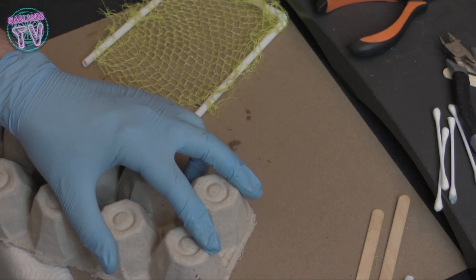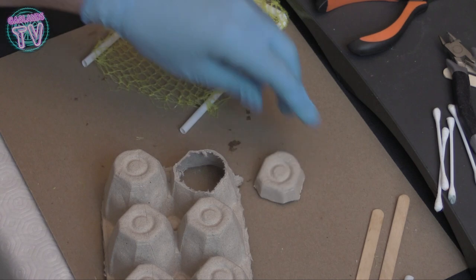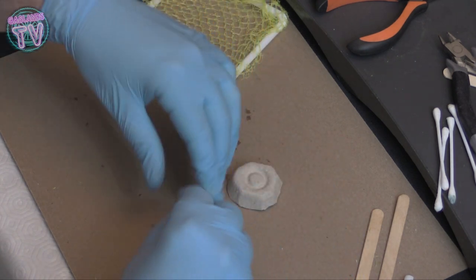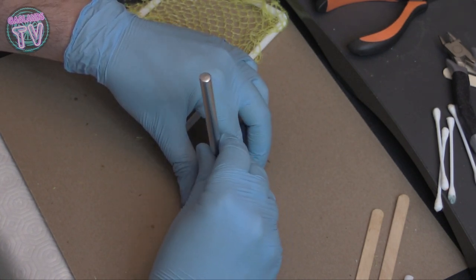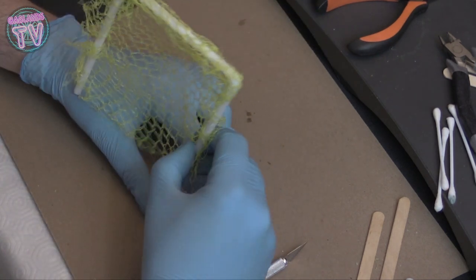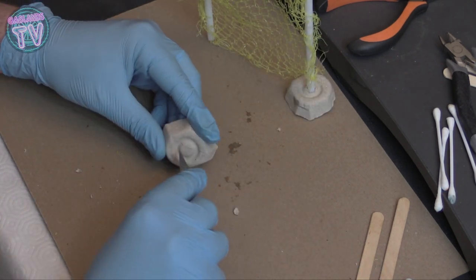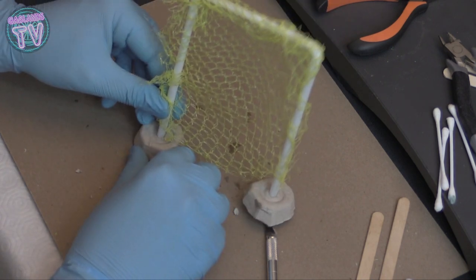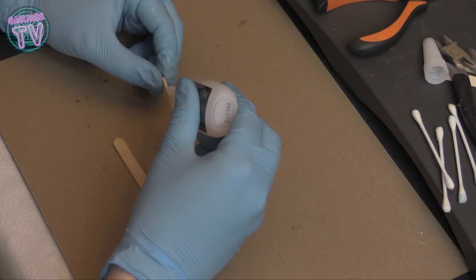Let's go back to the egg carton — just cut the bottom part of it. Already that alone is a pretty cool little piece of terrain; it looks like some kind of cinder block. We're going to use that as the base. With a hobby knife, make a little hole inside the egg carton bottom and fit the straw in. It gives it a nice little base — super easy, super quick. Do the other side, and you don't even need to glue it, but a bit of glue just to make sure it stays in place.